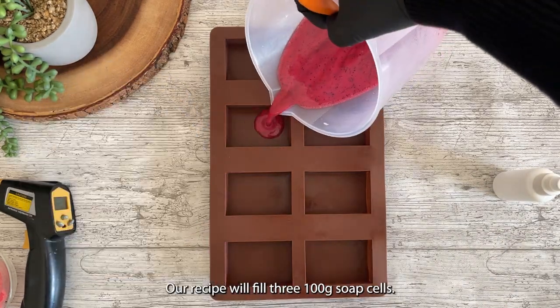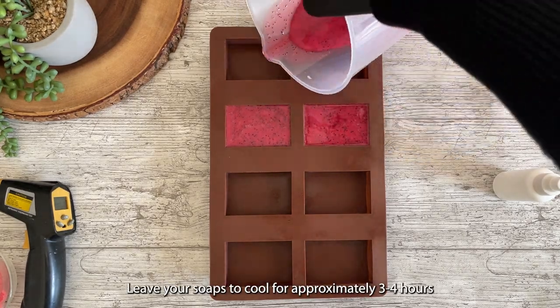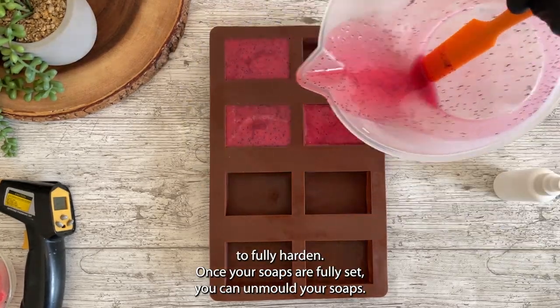Our recipe will fill three 100 gram soap cells. Leave your soaps to cool for approximately three to four hours to fully harden.